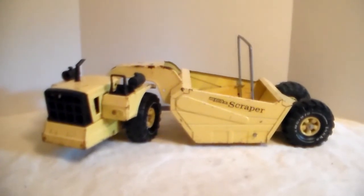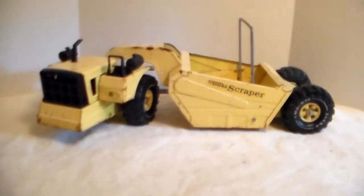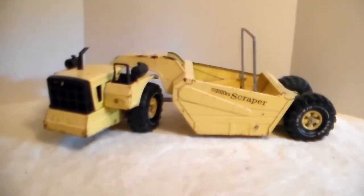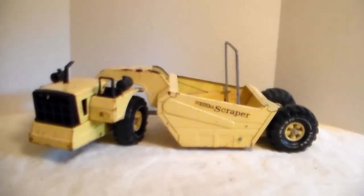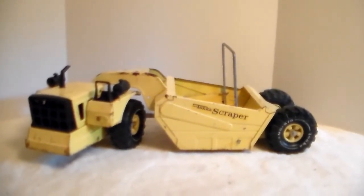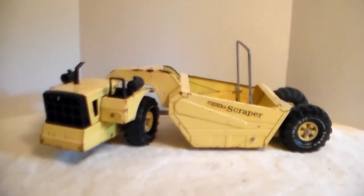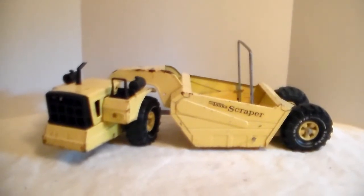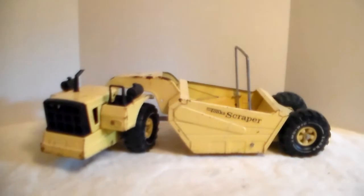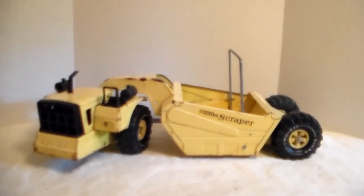I never had one as a kid, never had an opportunity to play with one. None of my friends had this. This one was made in the late 60s, I guess early 70s — going by the original headlights, two are still there, and the wheels. I know a guy who deals in antiques and specializes in older toys. He had a bunch of his Tonka stuff sitting out on the table and had one of these, but it was not in that great of shape.